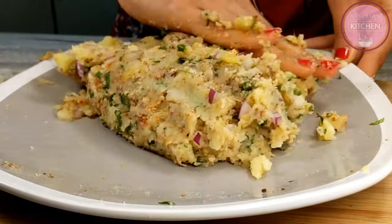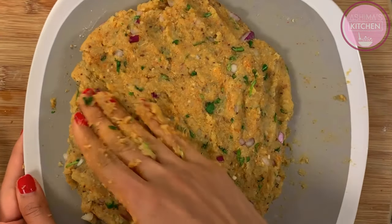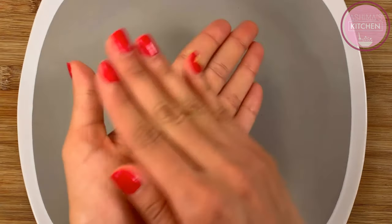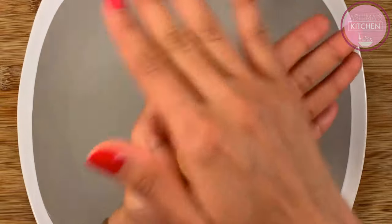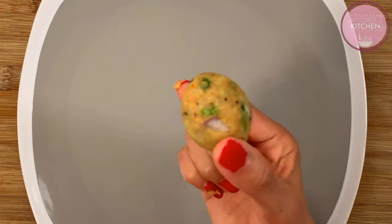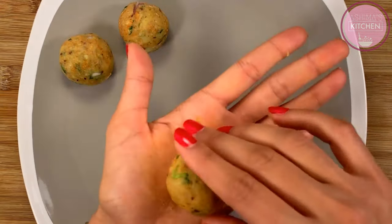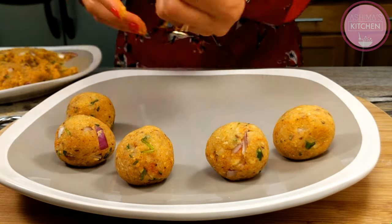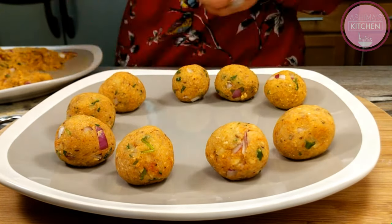Now I will mix the mixture with my hands so that all ingredients are combined. After mixing, we will shape the dough. The mixture is ready and the consistency is good. Now we will make the balls — lemon-sized, round shaped. If the mixture sticks to your hands, you can grease your hands.